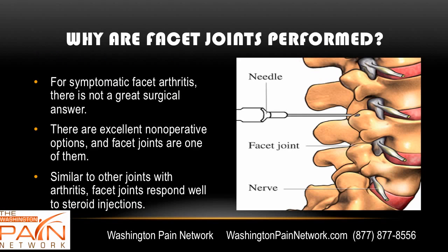For symptomatic facet arthritis, there really is not a great surgical answer. We don't have a facet joint replacement like we do for the knee or the hip. They've tried to make one — it just has not been very successful. There are some great non-operative options, and one of these is a facet joint injection.